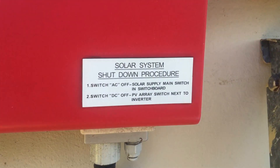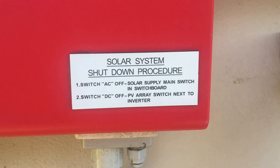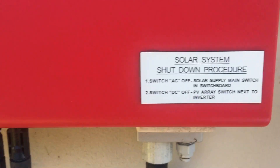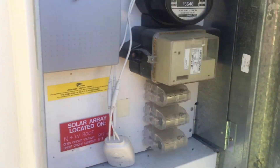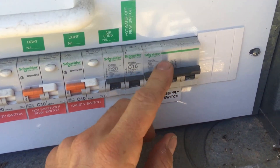If we have a look down here we can see the shutdown procedure — your one will usually be the same. Step one: switch AC off — the solar supply main switch at the switchboard, which is just over here. Here is the solar supply main switch, so we'll just throw that off.